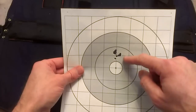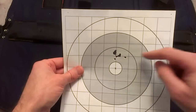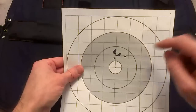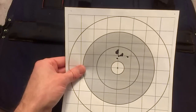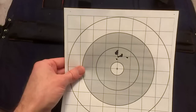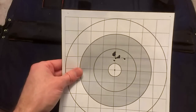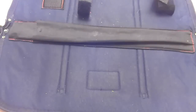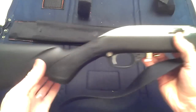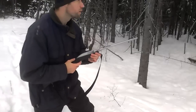So I took it to the range and as you can see I've got a group — even if you count the two shots that kind of don't go with the rest, it's still just under an inch; it's really close to half an inch with open sights at 25 yards. The rifle definitely has the accuracy potential. With a scope it would be even more accurate, but this is a survival rifle, not a precision bench rifle.